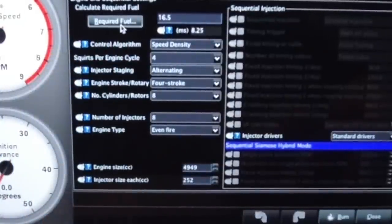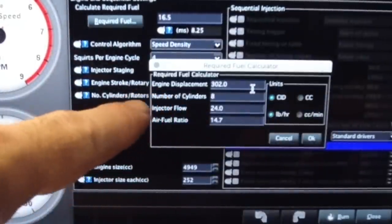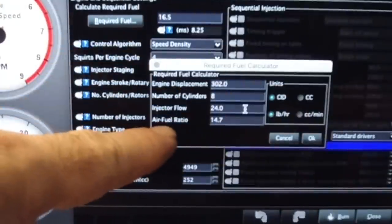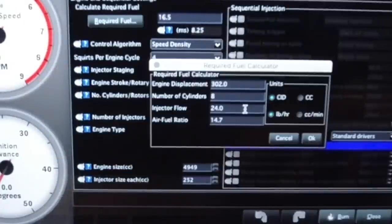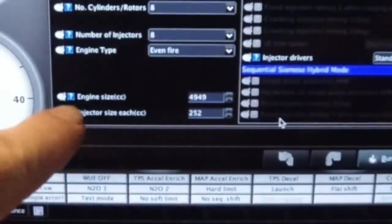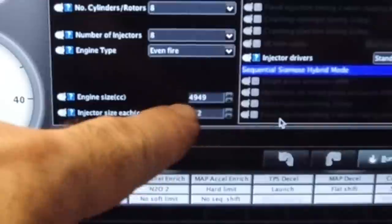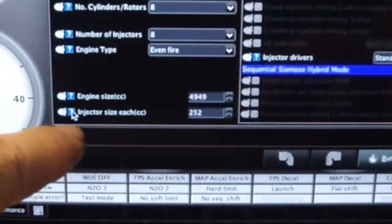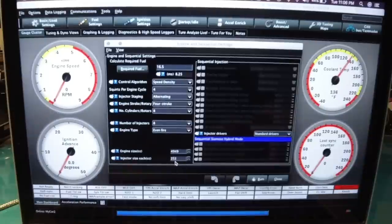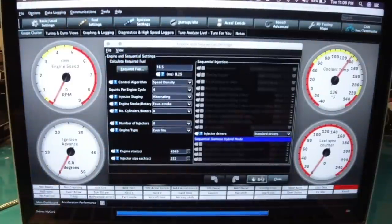Click Required Fuel. This is going to ask for your engine displacement, number of cylinders, and injector flow. If you have a stroker, type in 331 or 347, whatever the case may be. Injector flow is the size injectors you have — I have 24s. Your air-fuel ratio should already be at 14.7, just leave it there. Make sure these numbers are calculated correctly; it gives you a hint. Injector size per hour — 24 in my case — multiply that times 10.5. Once that's done, click Burn. Remember to always click Burn on everything you do.